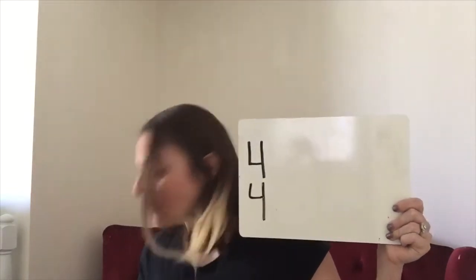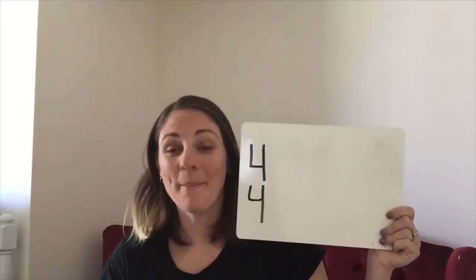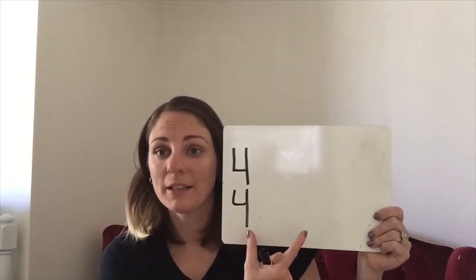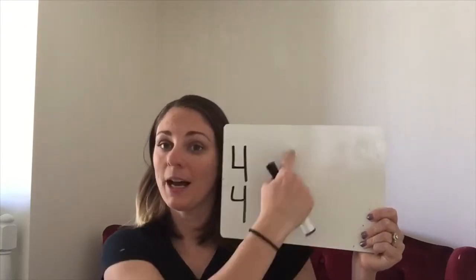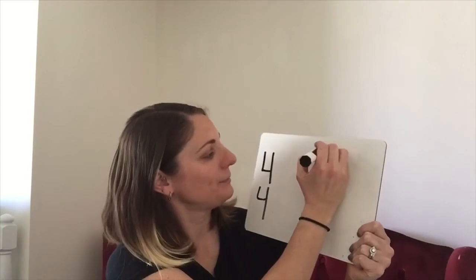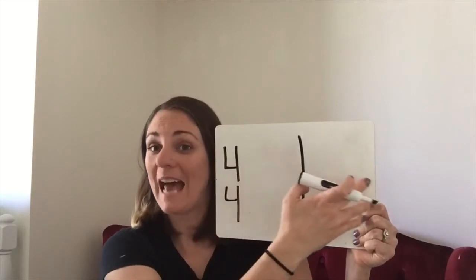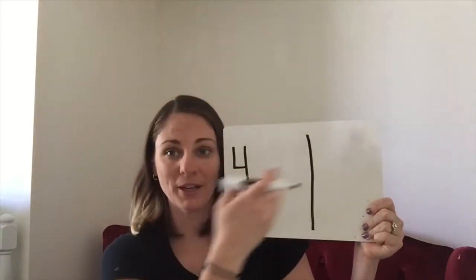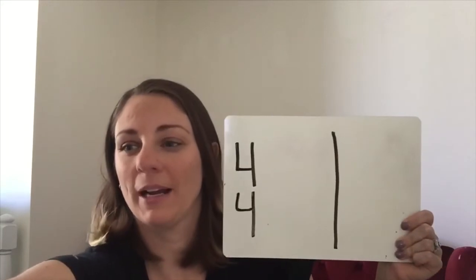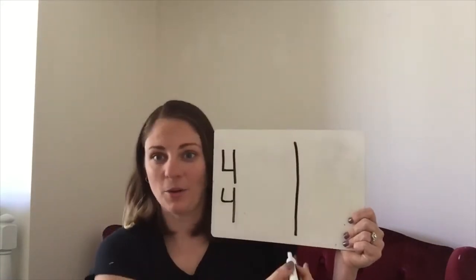How about a measure line? A measure is a space of music. You can tell when one measure ends and a new measure begins because you will see a measure line like this. My music right here doesn't have the musical staff — it doesn't have those five lines going across — but that's okay because we're only worried about rhythm right now.